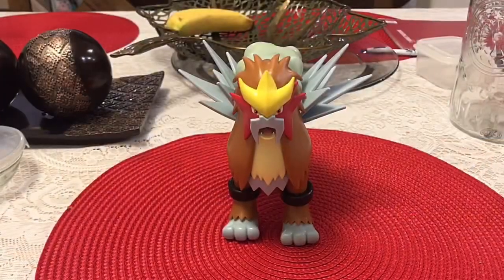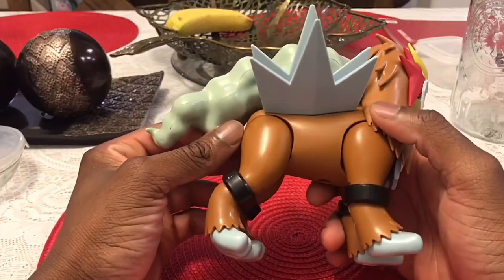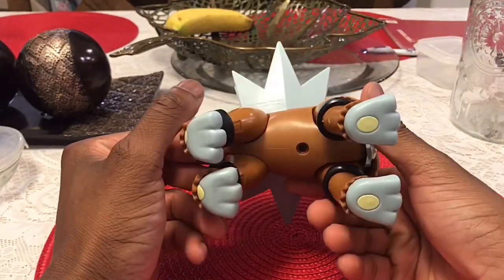Alright guys, so here we have the Entei figurine. Honestly, Jazwares did an amazing job on the Entei — it's very detailed.